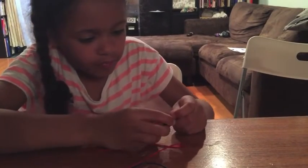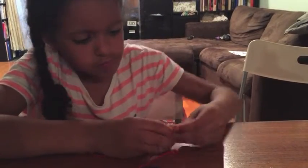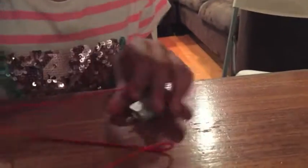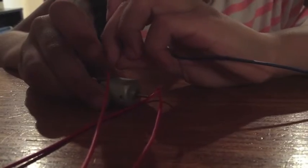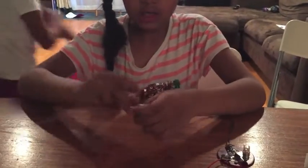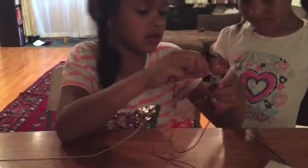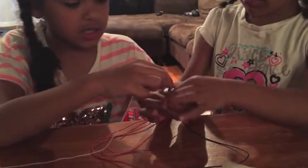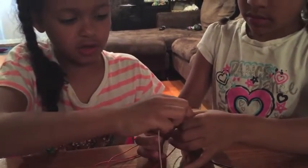Pull it through, then around, around, around, around, around. Then we do it with the other one. Now we've got it in. Now here's when the string comes in. You take a partner, or yourself, and your partner can hold it or turn it. Hudson, hold it — and you have to hold it really tightly because you have to pull it really tight.